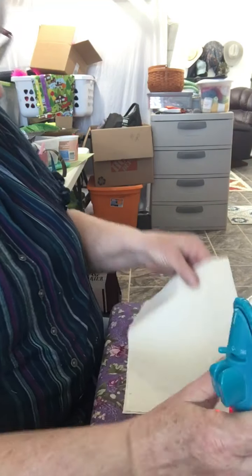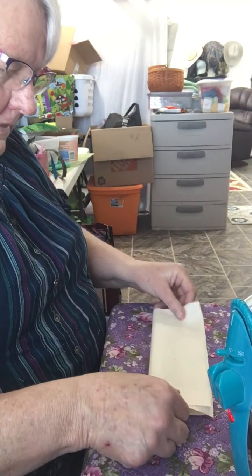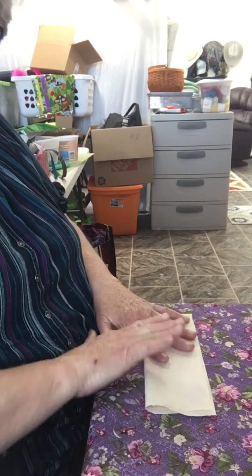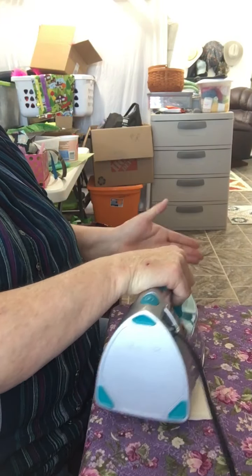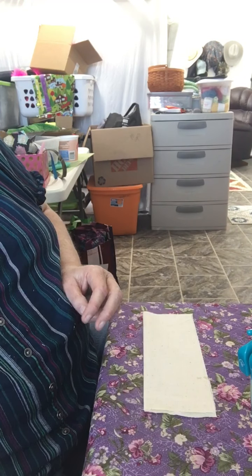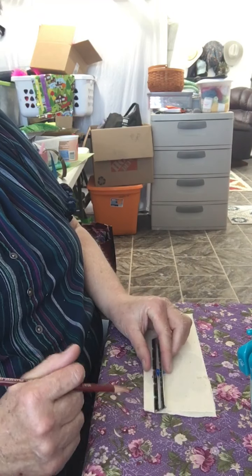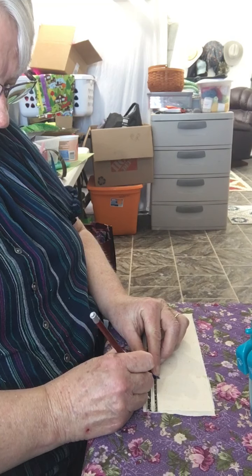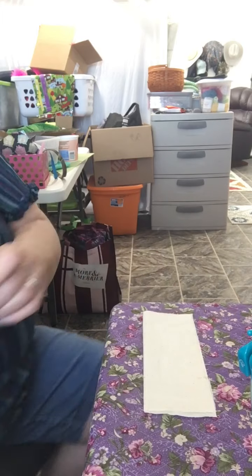There are some jagged edges, but that doesn't matter because I'm going to be serging this. After I iron it nicely, I fold it in half so that it's long and narrow. Then I take my measure at two and a half inches and I mark down a little spot here, and then skip down here.